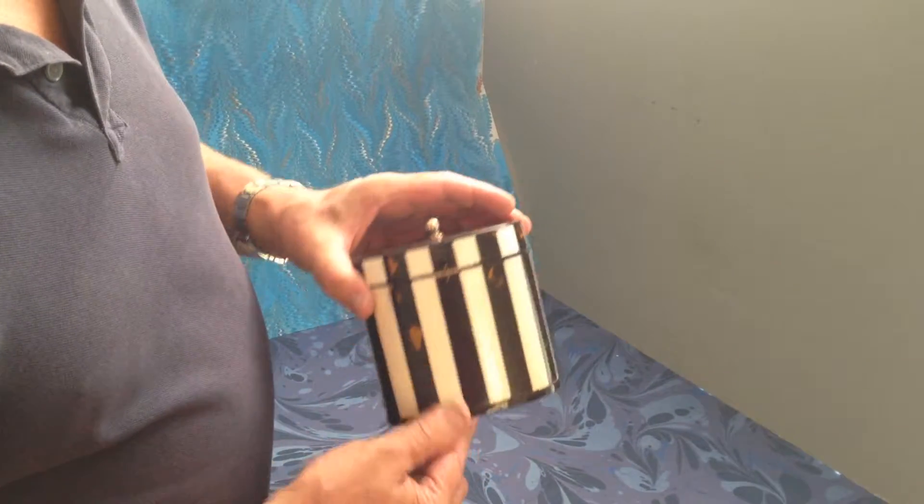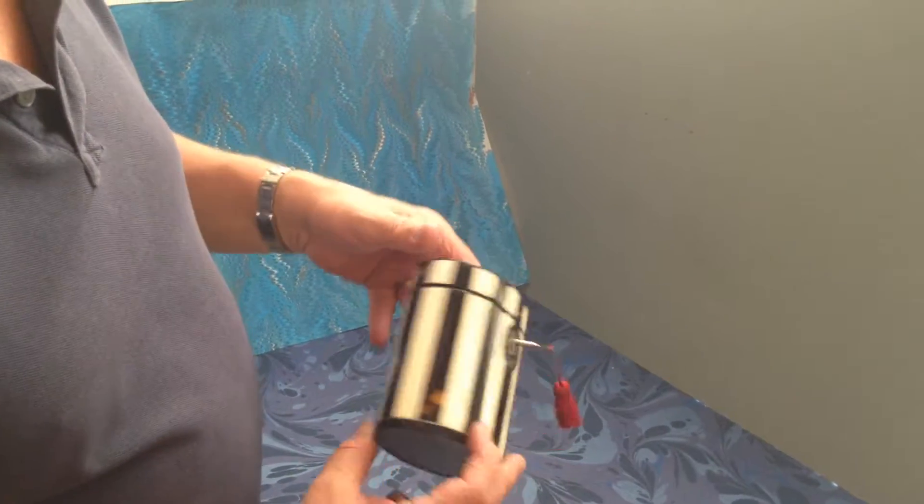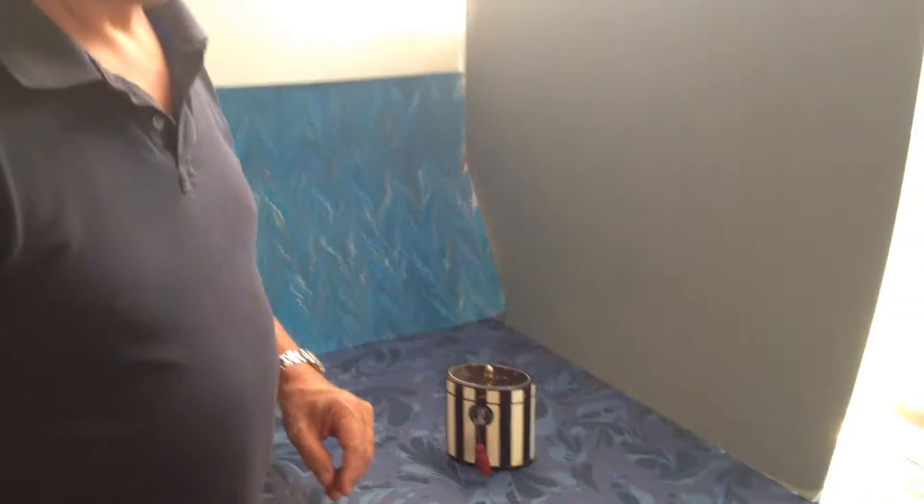A real beautifully designed box. Very unusual and oval as well. A super box.